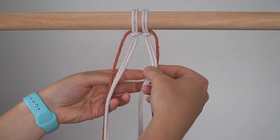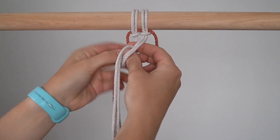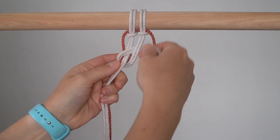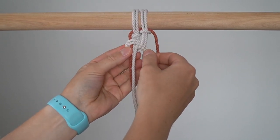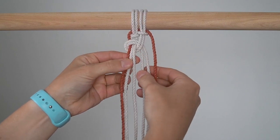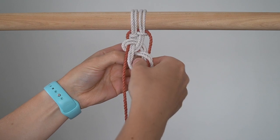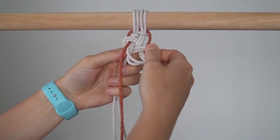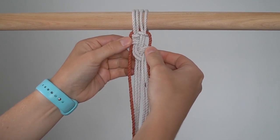Bring the 2 Moonlight cords on the right behind and around the 3 cords on the left. Repeat on the other side of your work. Repeat this process until you've reached your desired length.